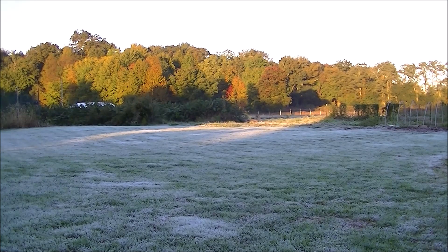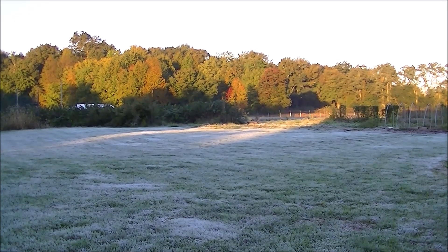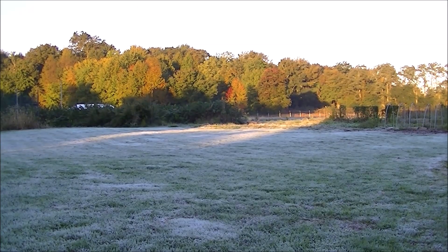Hello, this is Mark from I Am Organic Gardening, located in Zone 6B in the state of New Jersey. It's early in the morning, the sun's just coming up, and you can see in front of us my backyard with all that beautiful grass covered with those gorgeous white frozen ice crystals.